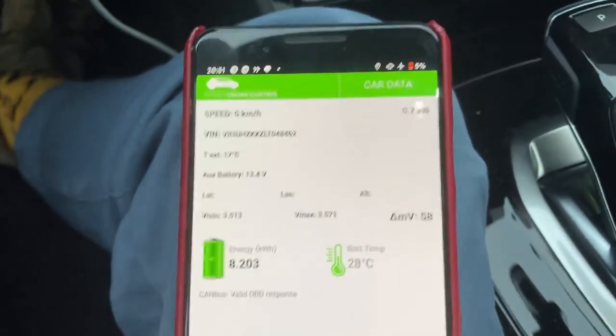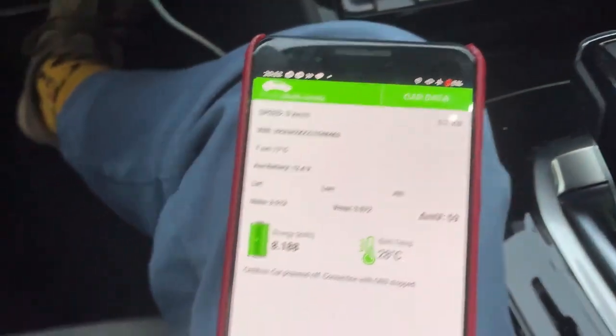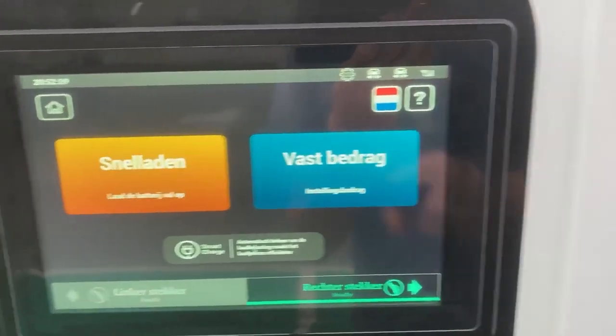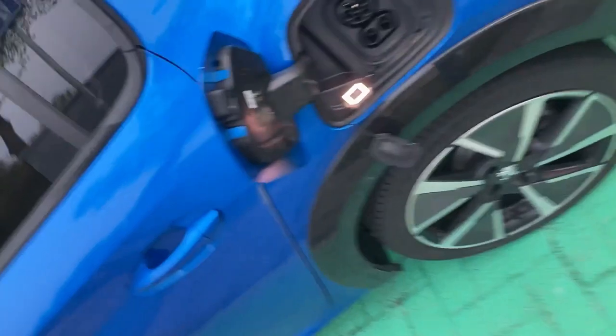Thanks to the drive, the battery cooled down to 28 degrees. Okay, you can choose between a fixed amount or fast charging — well, no fixed amount for me.